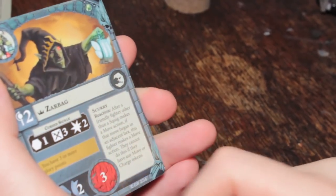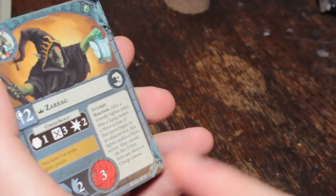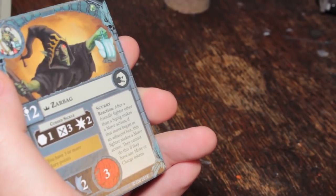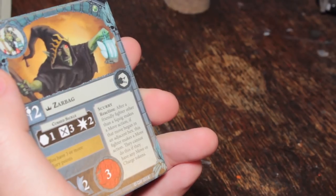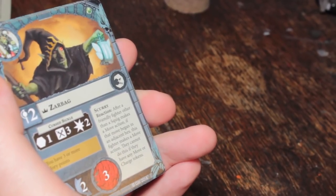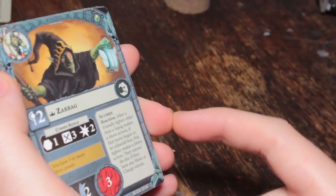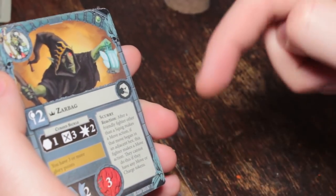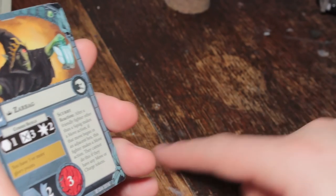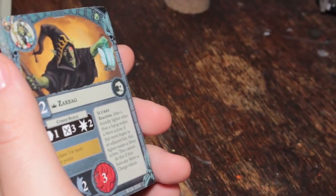He's got the Scurry universal rule. It's a reaction — after a friendly fighter, other than a squig, makes a move action. Note that's a move action — you don't have to have activated them to trigger that move action; anything that lets you do a move action can trigger Scurry. If that move began in an adjacent hex, this fighter makes a move action. They cannot do this if they have any move or charge tokens. Scurry can trigger Scurry, at least the way I'm reading it. If there's anything in an FAQ that says otherwise, comment below. This means you can move one goblin and all those in a chain can also move.